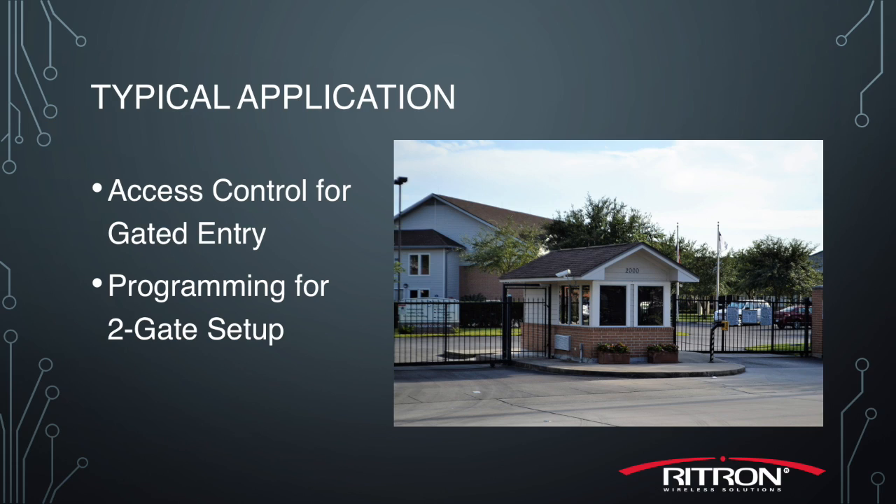In this example, I'm an end user who just recently purchased a complete GateGuard system. In addition to that, I also purchased a secondary call box because I have two gates at my facility. I'll now show you the process of programming the system to work with the two-gate setup.